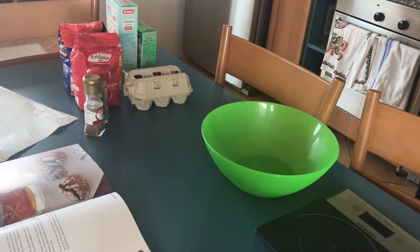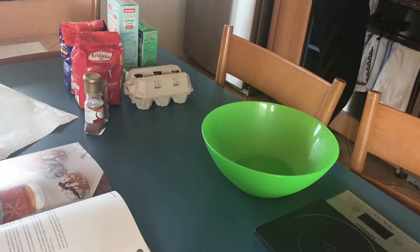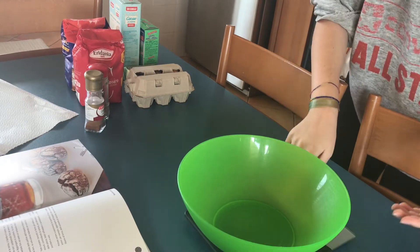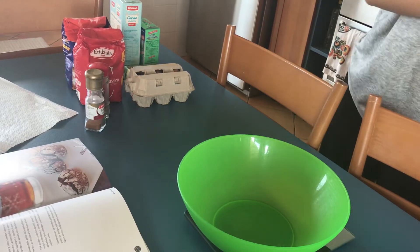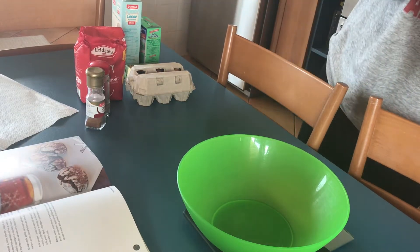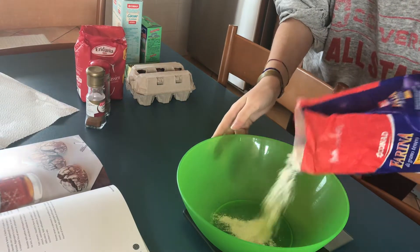Hello everyone and welcome to my first baking video, where I'm going to be baking some spices and cocoa cookies. It's a recipe that I found from a book that was gifted to me for Christmas.